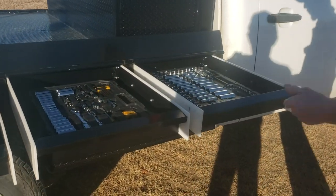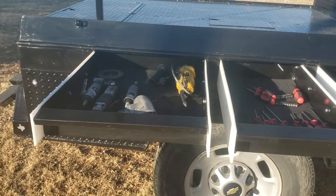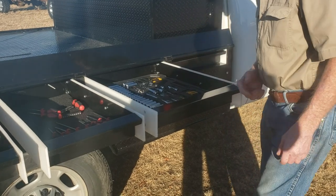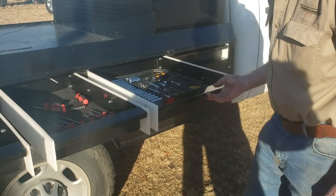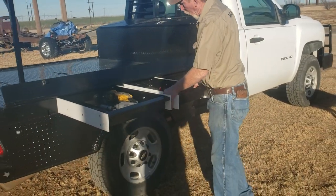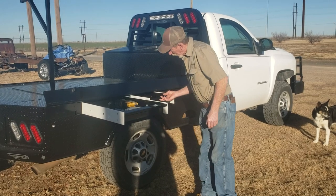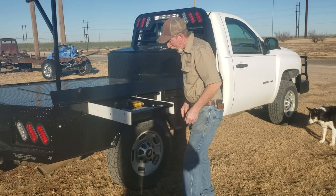This is space that would ordinarily just be cast aside and wouldn't get any use out of it. What we've done is put all these slide-out drawers that work on Teflon glides. There's no ball bearings in them, but the drawers slide just like a regular ball bearing drawer — slide in and out really nice. Good heavy-duty. These drawers will support in excess of 200 pounds without any worry, and you don't have to worry about them gumming up with dirt and grease like a regular ball bearing slide would.